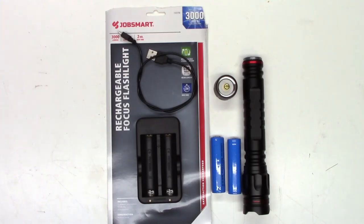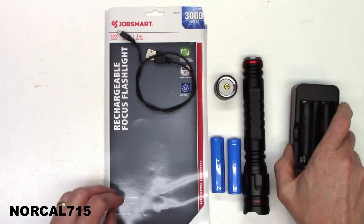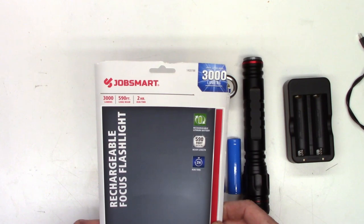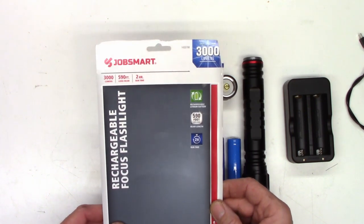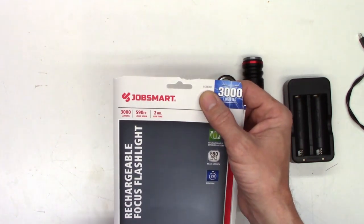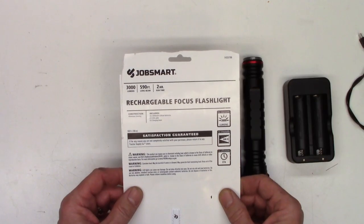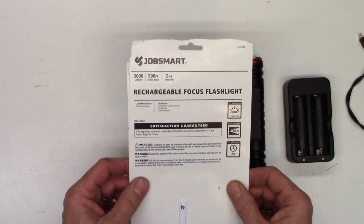I have another JobSmart flashlight from Tractor Supply Company. This one is the 3,000 lumen rated, 590 foot beam, up to two hour run time. This is the model 1433798 rechargeable focus flashlight, satisfaction guaranteed.